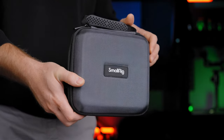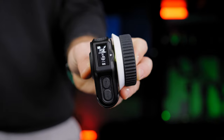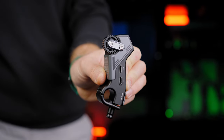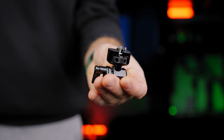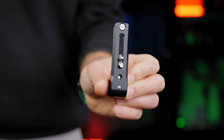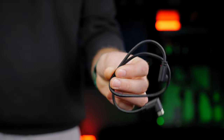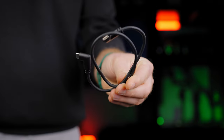I have the Magic Face Follow Focus basic kit, which includes: wireless hand wheel controller, wireless receiver motor, battery plate, hand grip adapter, 50mm rod, rod clamp with nut, rail snap-on follow focus gearing, USB-C to USB-C cable, follow focus marking disc, and carrying bag.